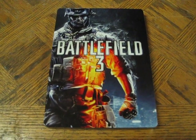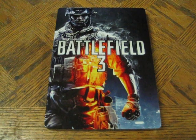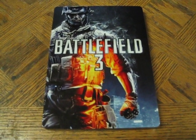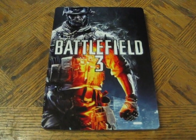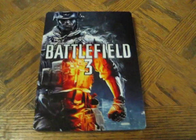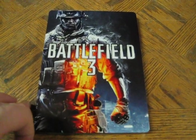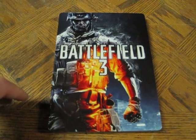Next up we have the Battlefield 3 steelbook from Future Shop. Just a quick note: there were two variants of the Battlefield 3 steelbook released — one in Germany and I believe France, that's all black with just the white Battlefield 3 logo — and this one is from Canada, from the Future Shop store.